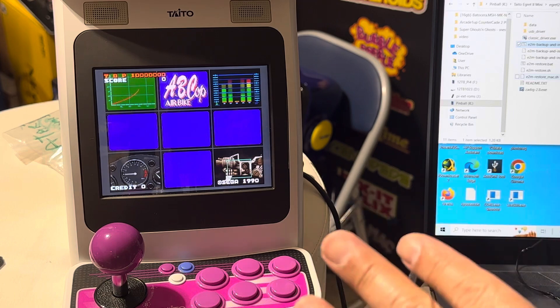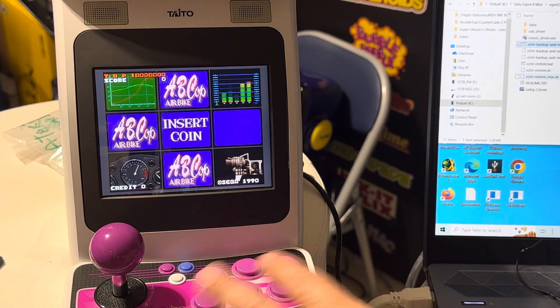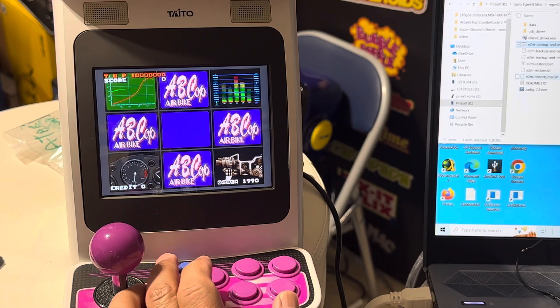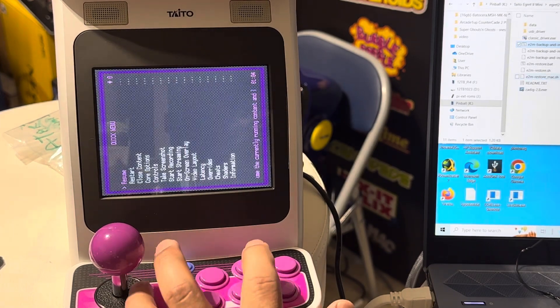If you want to remap the controller and go to RetroArch, I believe you press Select and X at the same time.